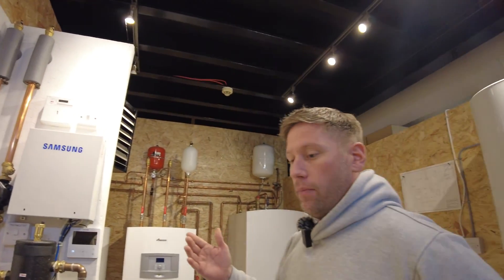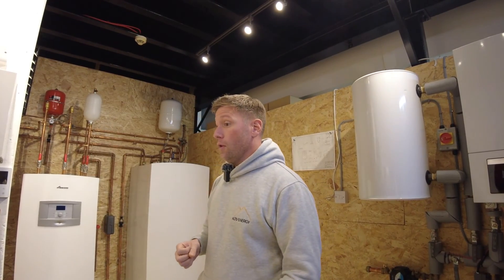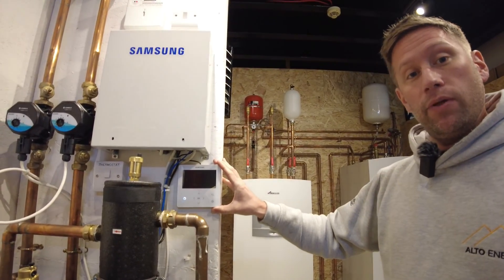If we have a problem over the festive period with a Samsung heat pump and there's no hot water, we need to put it into a backup mode. We're going to go to the Samsung remote control unit, put it into self-test mode, and then manually enable the immersion heater.